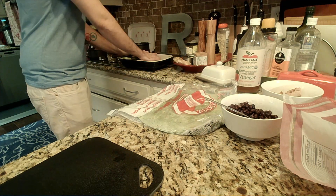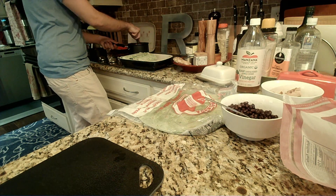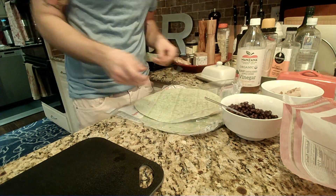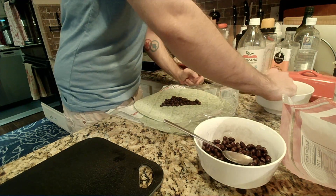We're gonna see how many of these we can fit in the pan. I'm thinking we got room for five, which is perfect because that should be just the right amount for how much chicken I have.